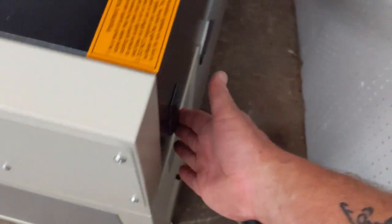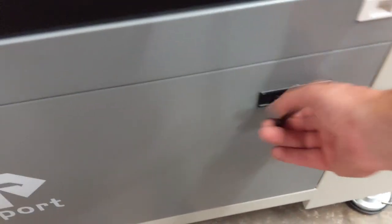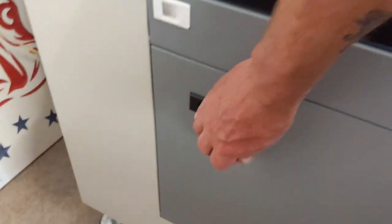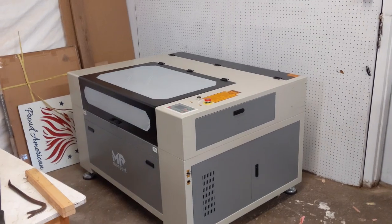FDA certified. And this is LightBurn capable. What's in the panel here? Down at the bottom — that's where debris goes. More access on this side. Wow, this thing is big. There she is.